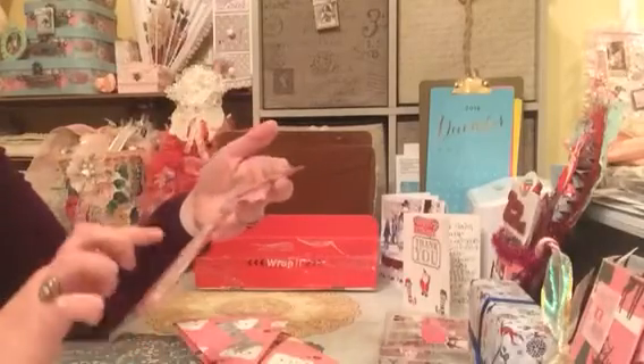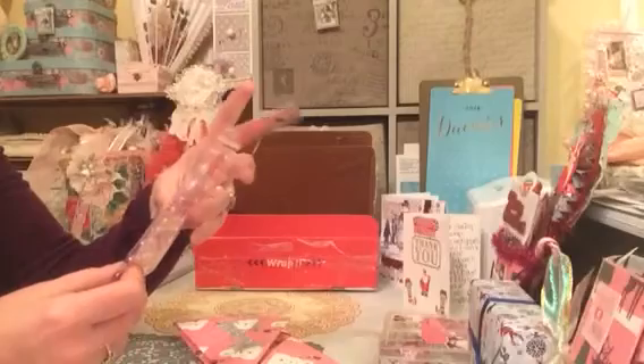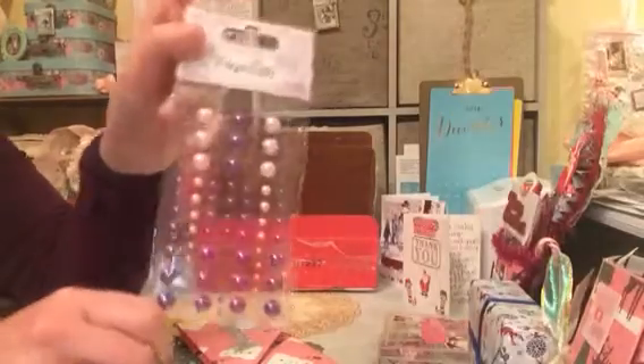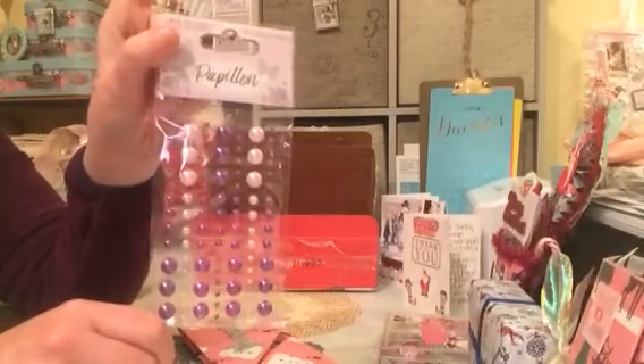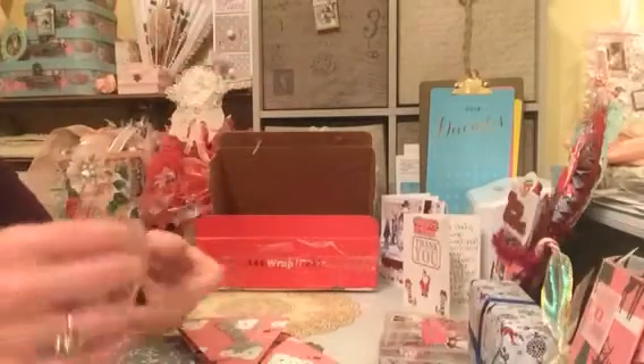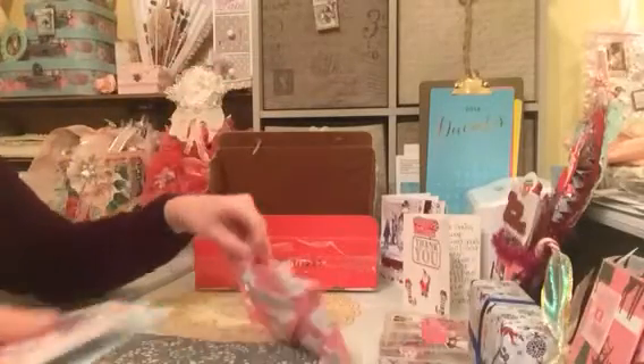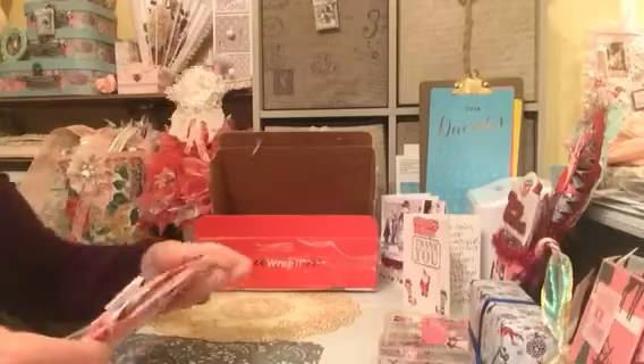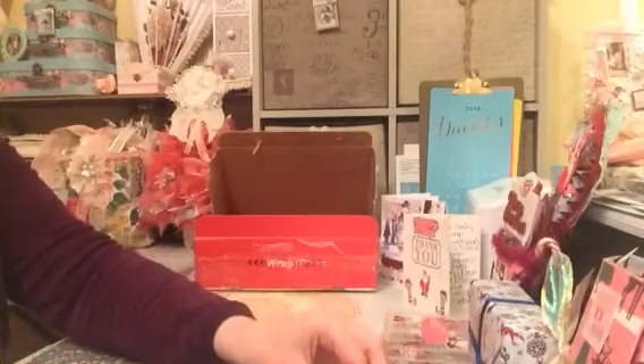And then we have the Papillon range of beautiful flat back pearls in the baby pinks and the purples. Absolutely gorgeous — again thank you so very much. I'm going to pop that to the side as my desk is filling up.